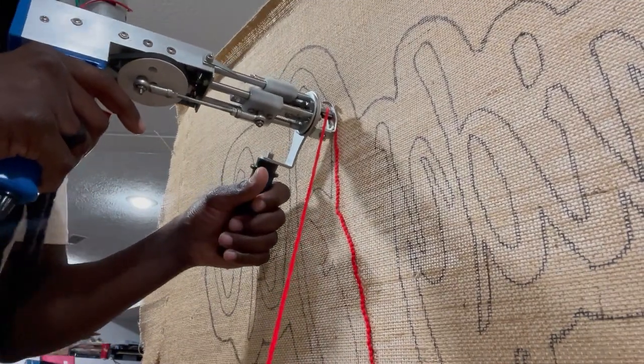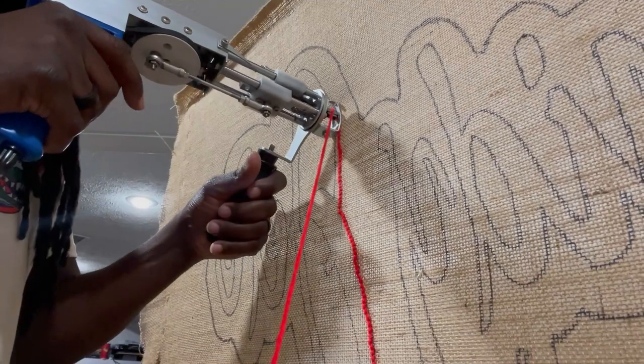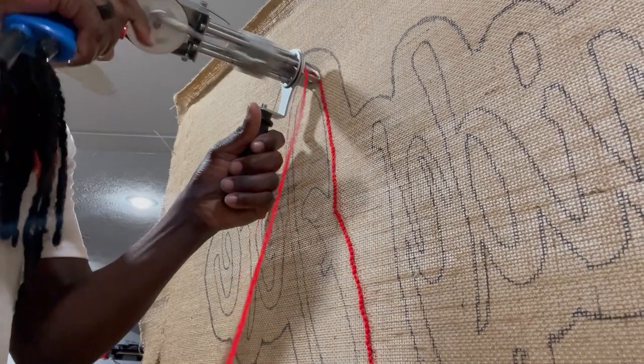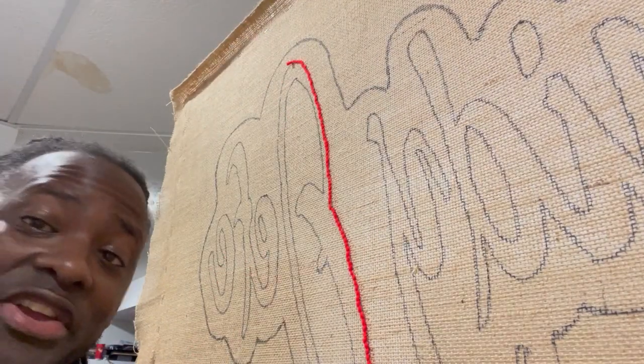That's why I like doing letters with loop piles. If you struggle with letters and you have a loop pile gun, or if you don't have one, you might want to try to get one specifically for doing letters. Let's keep this going.